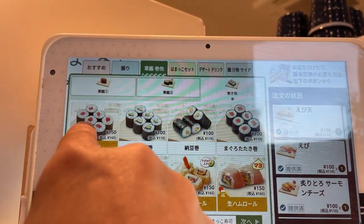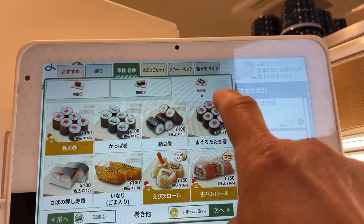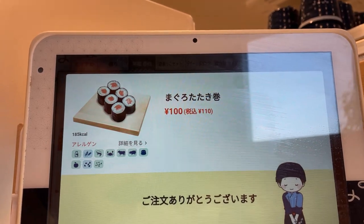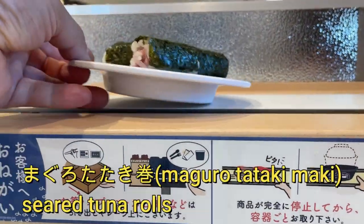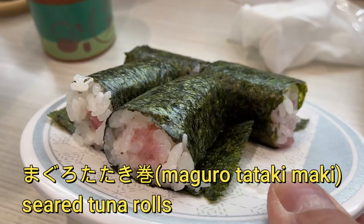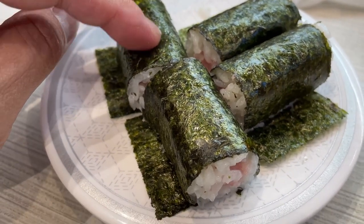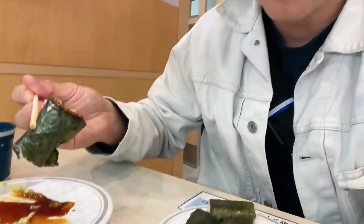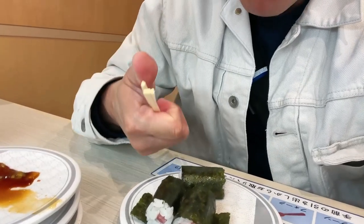I'm gonna have this tuna roll - a set of 6 for 150 yen. I'll have this one. This is Makuro tuna - a set of 6 for 100 yen. So far my bill is 750 yen. Here it is. Yummy. Makuro. This is seaweed. It's going to be delicious. Delicious.